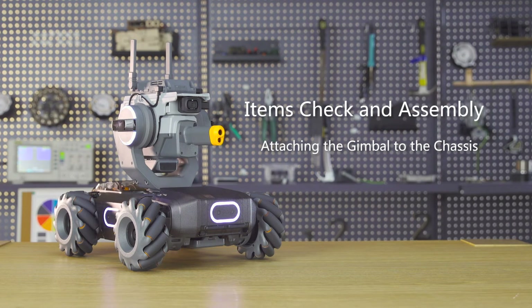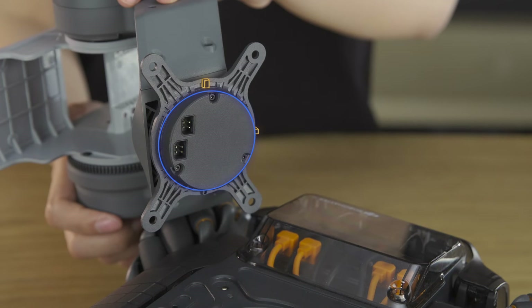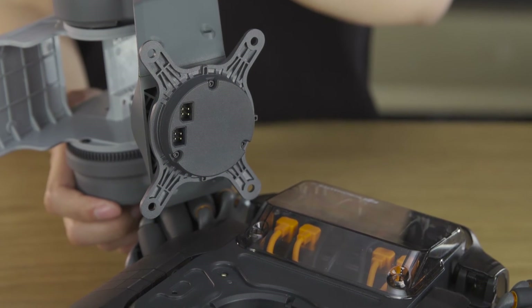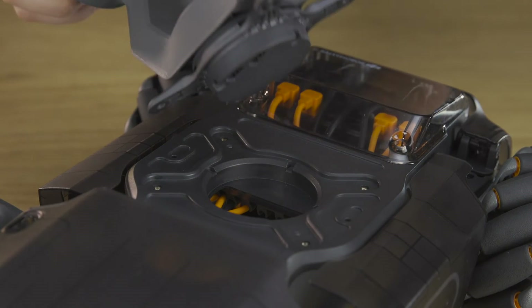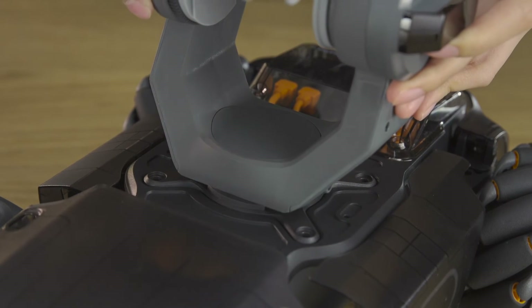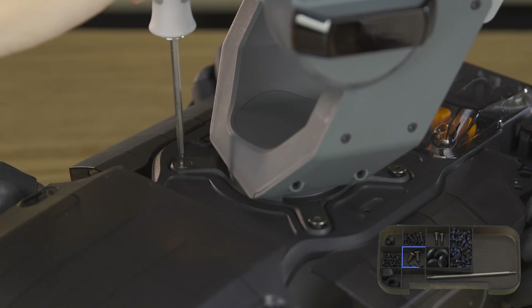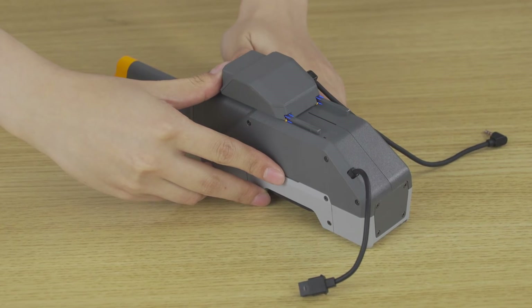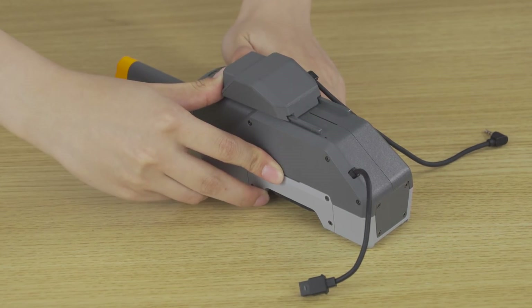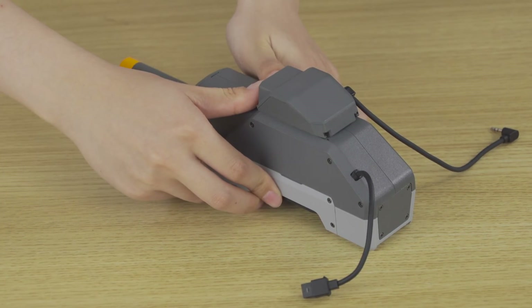Step 3: Attaching the gimbal to the chassis. Align the gimbal with the chassis and place the gimbal onto the chassis. Secure them with M4B screws. Attach the speaker to the bottom of the blaster, then mount the module to the gimbal. The speaker must be installed in the correct place — otherwise, the gimbal calibration may be affected.